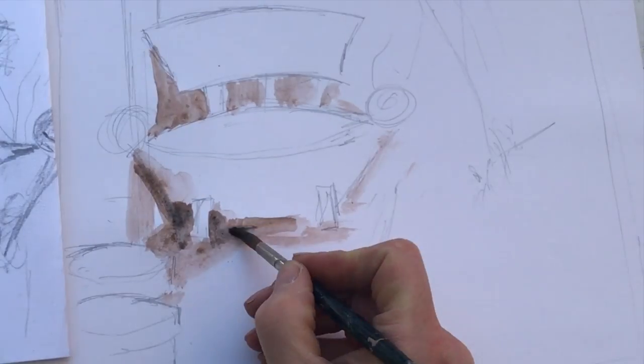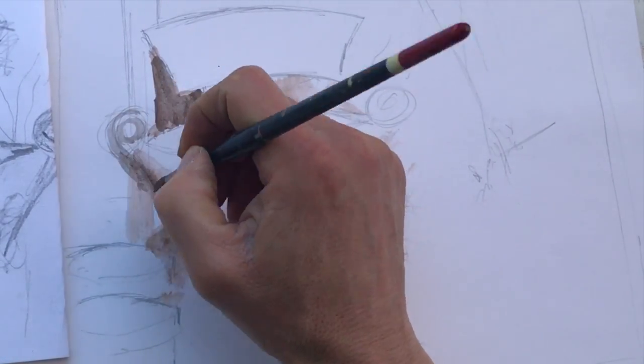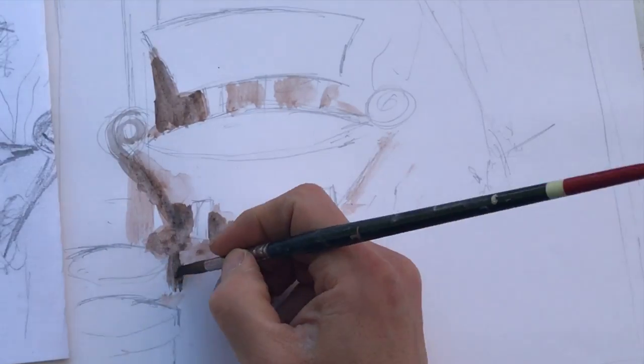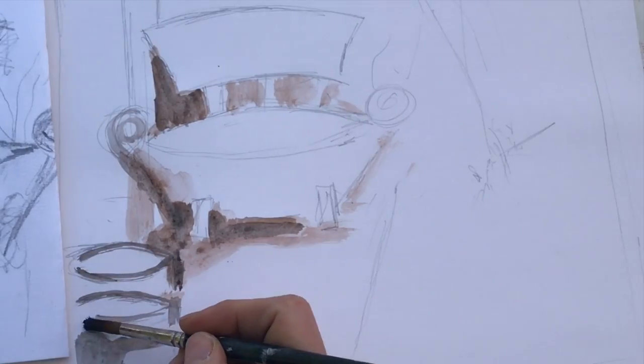As I get more confident, I add black to darken the area further. Next, I outline the pots and add a new colour to help them stand out from the rest of the painting.